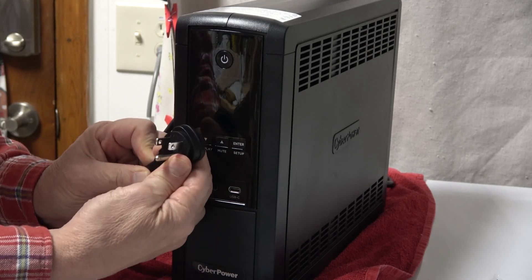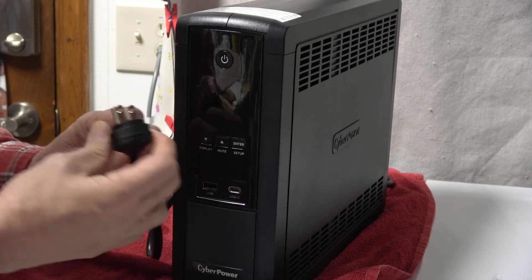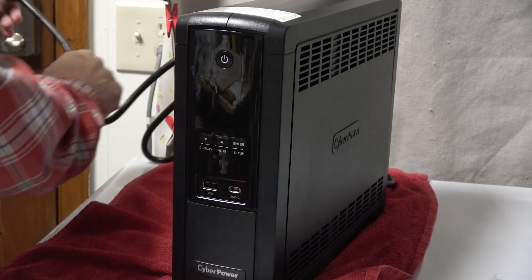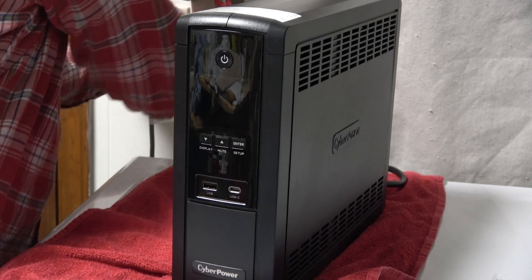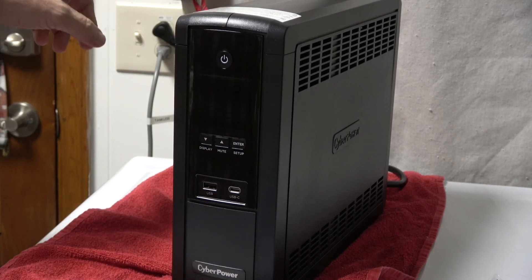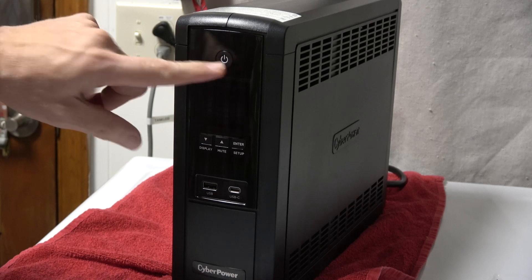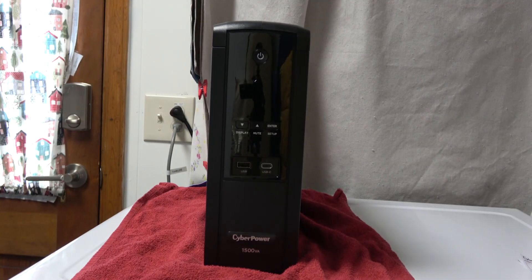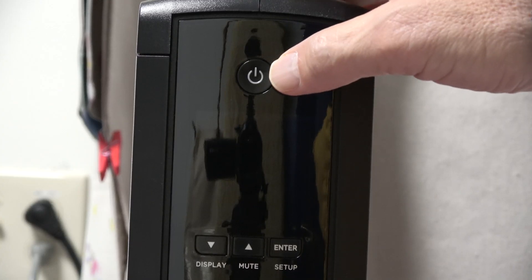The first thing you do is plug this in and allow the battery to charge, as the unit will not operate without being plugged in to charge first. So you can't hit the power button just yet. We'll let that charge for a couple of hours. Once you've allowed the unit to charge for up to eight hours, you're ready to turn it on.